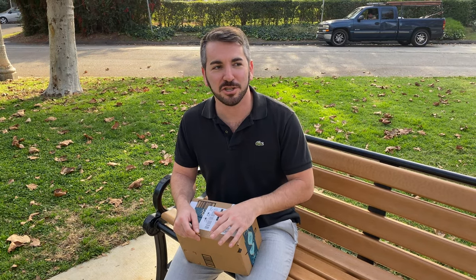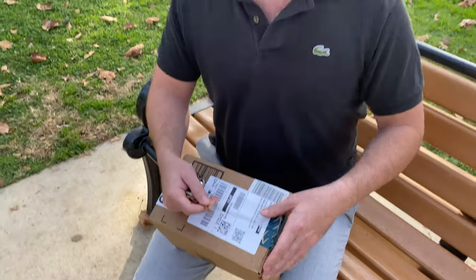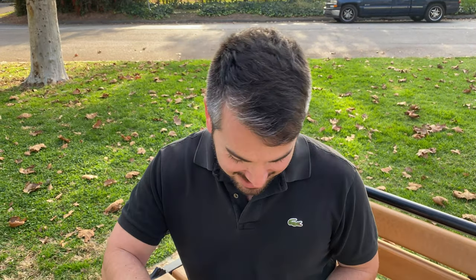What we have here is the Venus Optics Laowa 100mm f2.8 2x magnification macro lens. That is a mouthful right there. And I'm going to do the unboxing here. My buddy Jordan Redhart is going to help us with the video production.